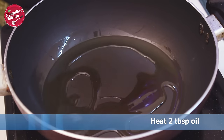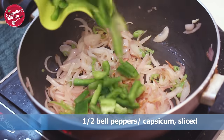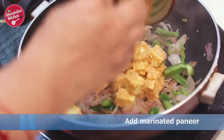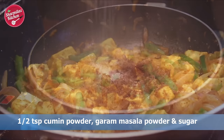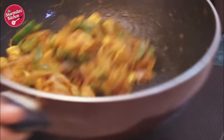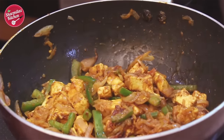Heat some oil in a pan. Sauté some onions and green chillies. When the onion becomes slightly golden brown, add some capsicum pieces and give a quick sauté. Next, add the paneer that is already marinated with spices and sauté gently. Add some cumin powder, garam masala powder, and sugar to balance out the taste. Now I'm gonna toss it, because if you stir it continuously the paneer will break into pieces and crumble — so the best way is tossing. When you see the paneer is coated well with masala and oil oozes out, remove from the flame.